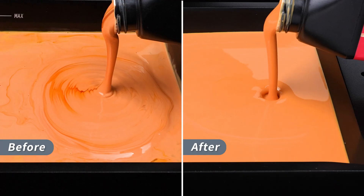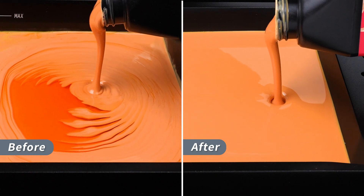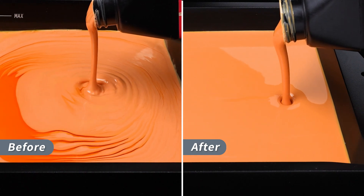Hey Frozen Community, it's Libby! Today we'll unbox and set up the Heat & Mix. The Heat & Mix efficiently heats and mixes the resin, preventing sediment and improving flow to help avoid print failures. Now, let's get started!